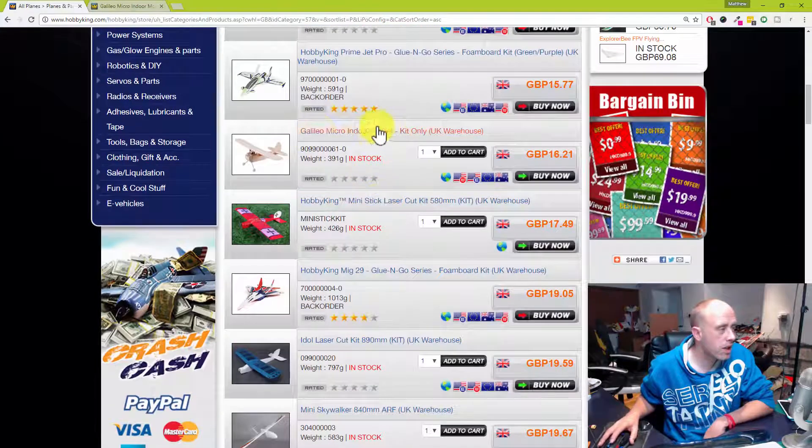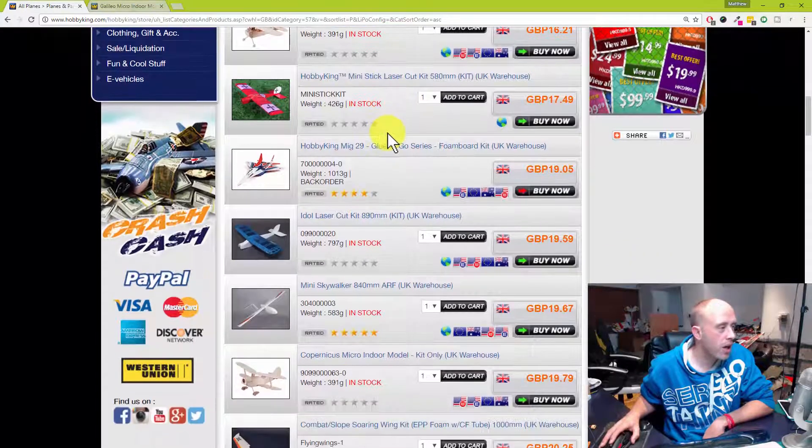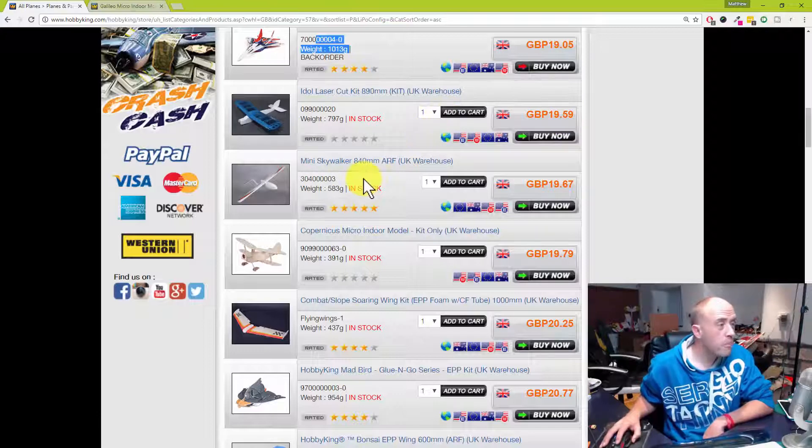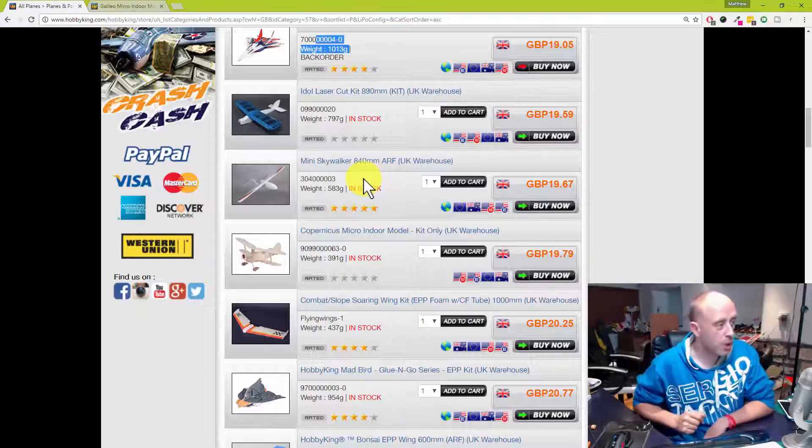There's another little indoor flyer — the mini stick. The sticks do fly quite well; I've not seen that one fly. And there's another foam board one — no surprise, it's out of stock as well. I did think about this one but decided it was pretty ugly, and it was a kit I couldn't be bothered to put together. If you like making models out of balsa, it's probably good value for 20 quid.